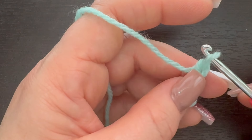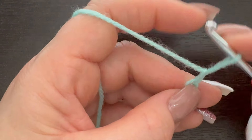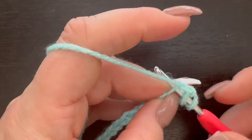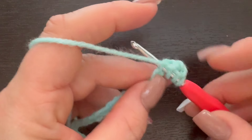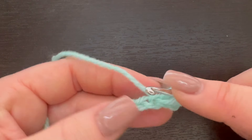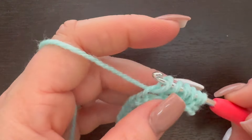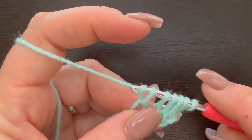We're going to go into our second chain from our hook — not this first chain right here but this very next chain — and we're going to insert our hook, make sure you grab all that yarn, and draw up our loop. Now I'm going to go into my next chain, yarn over and draw up my loop there as well. Into my next chain, yarn over, draw up my loop. I'm going to do this until I have six loops on my hook, pulling each loop a little bit taller.